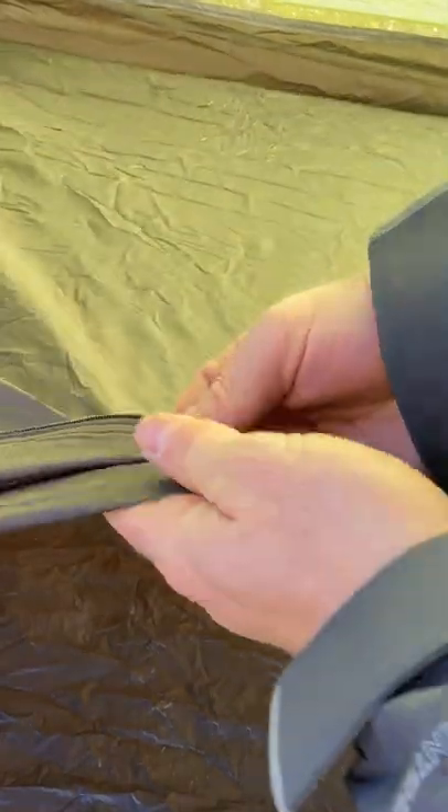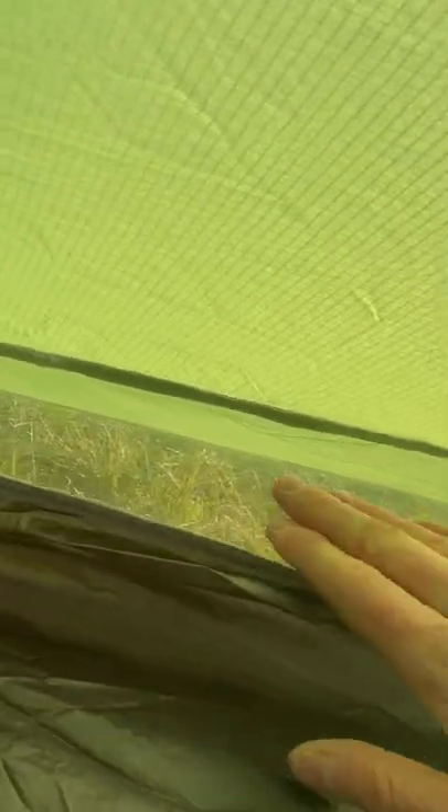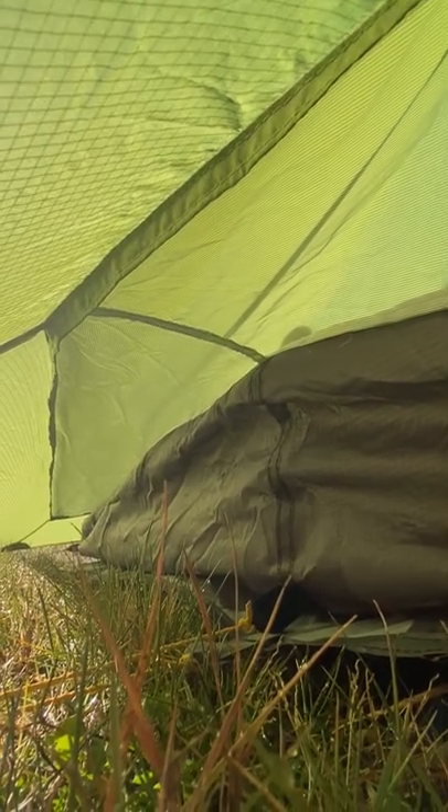The tent has a bathtub floor about 4 to 5 inches tall. What connects the bathtub floor to the actual fly of the tent is a mesh that really allows for that ventilation.